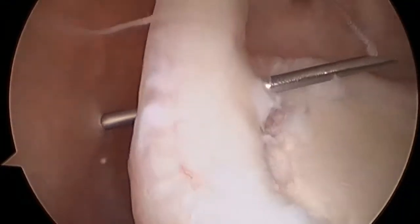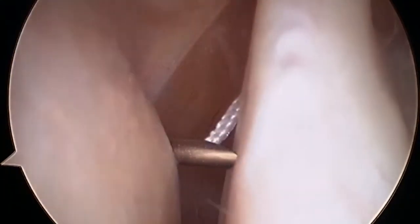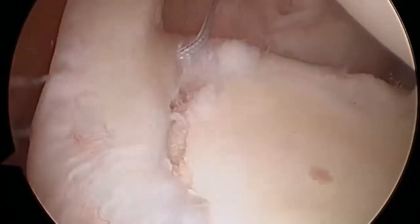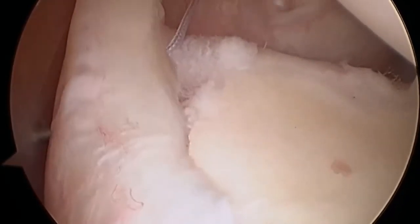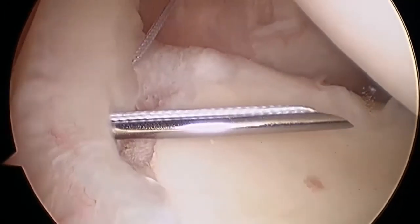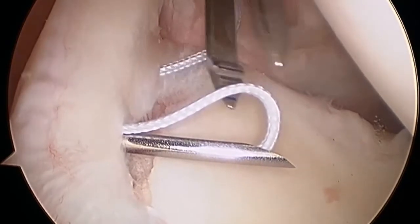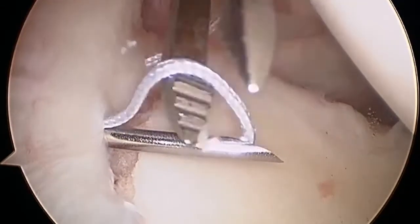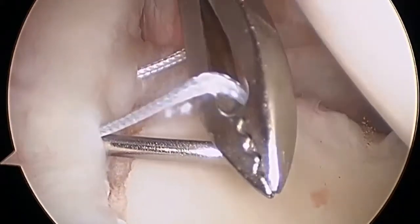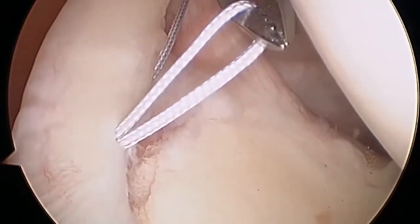The spinal needle is then carefully withdrawn to lie behind the biceps. The tip is then repositioned slightly posteriorly and passed through again to create a mattress suture. If the needle is then withdrawn very slightly, a suture loop is created, making retrieval from the anterior portal easier.